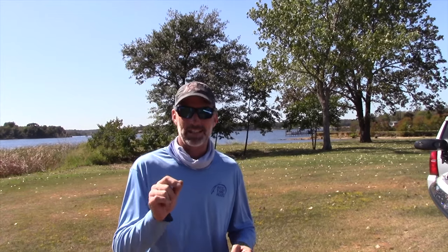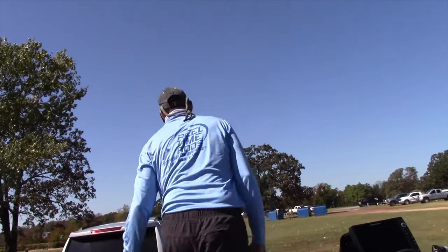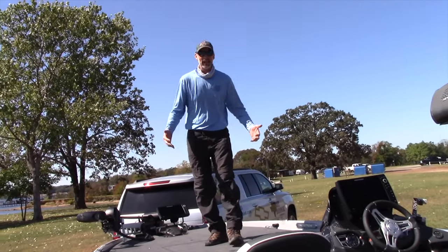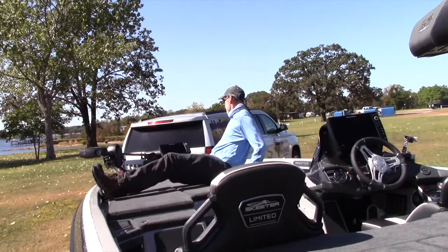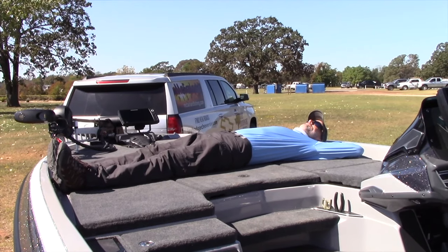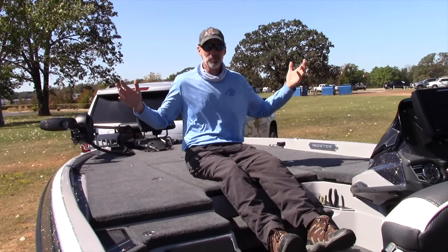Here's one of my most favorite features of this boat. Skeeter has added about four extra inches to the length, so the overall length is 21 feet 6 inches. They've also added over one foot in the width of the deck. Look how much deck space there is — folks, I can set up a two-man tent up here. I'm six foot four, and I can lay across the whole deck of this boat. Deck space — unbelievable.